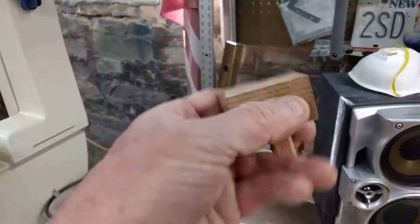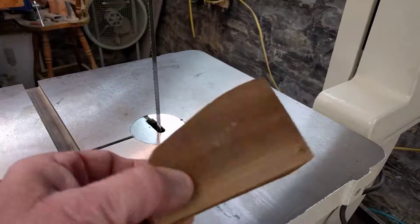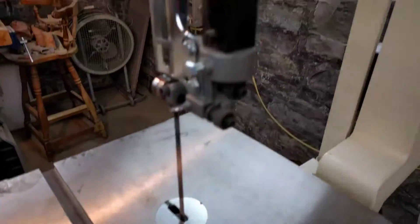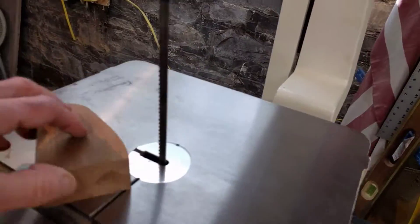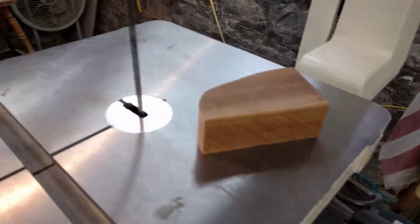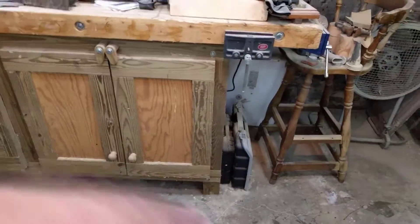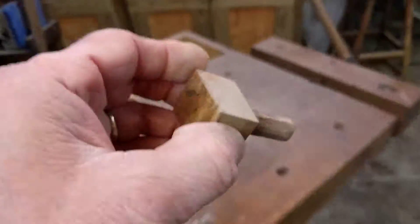Naturally every woodworker is going to make their own bench dogs. I found a piece of very hard stock sitting around the shop and used our Jet bandsaw. Took my time — it was a lot of fun trying to cut something round, which was quite the challenge. This is actually the closest I got to round, but it works.